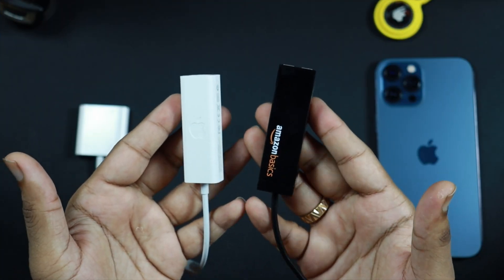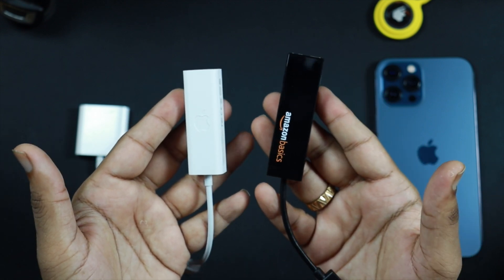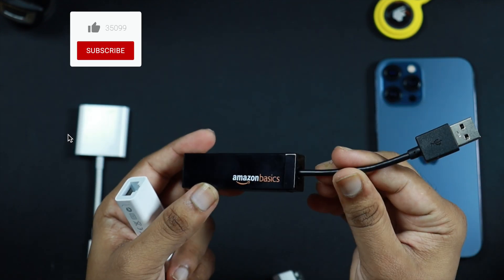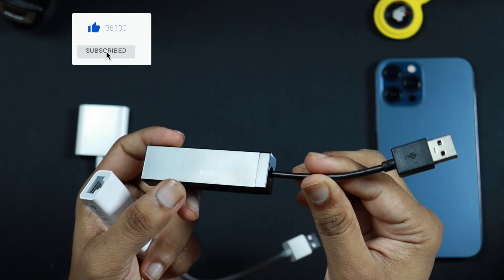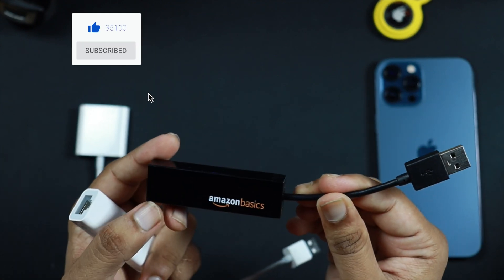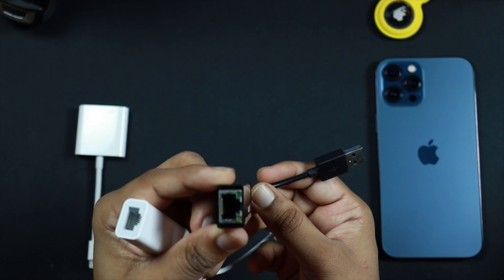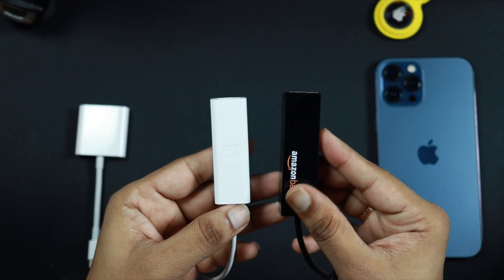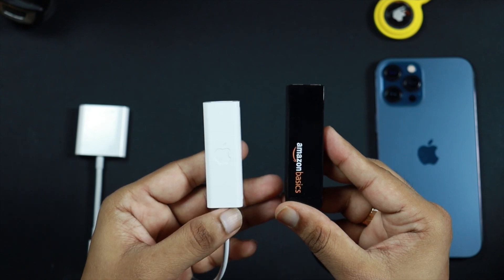I would suggest you don't just go and buy anything from the market. As you can see, this is an Amazon Basics product that I bought without reading the reviews or product description — I thought it would work with Apple devices, but it doesn't. So make sure you order the proper product that will work with your iPhone, iPad, or MacBook.